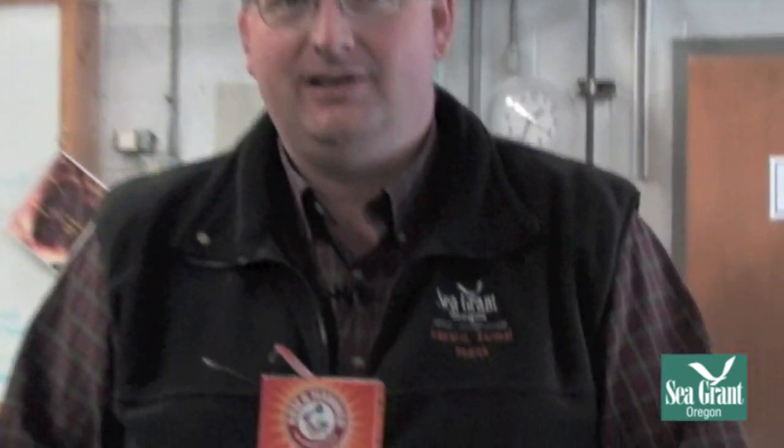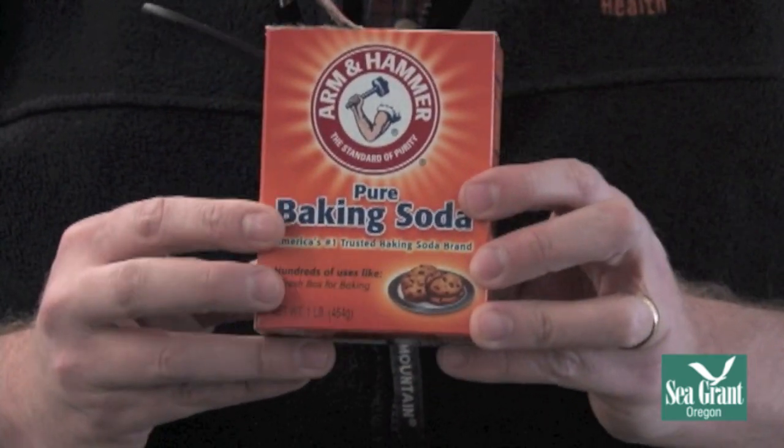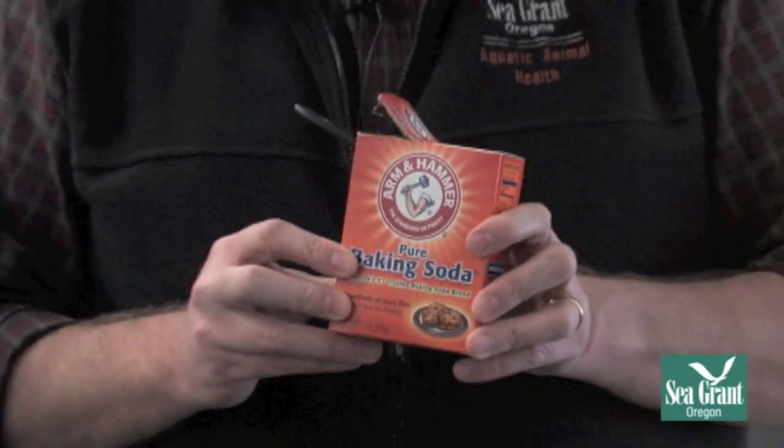Typically what we do is use Arm & Hammer baking soda. If you're squeamish about using something that isn't pharmaceutical grade, you can go buy pharmaceutical grade sodium bicarbonate, but baking soda is a buck a box, so this is what we use. The amount we use is double the amount calculated for the MS-222. For instance, if I need three grams of MS-222, I would add six grams of baking soda.